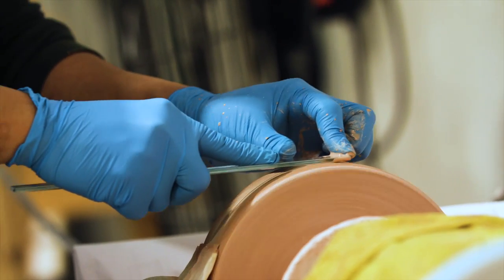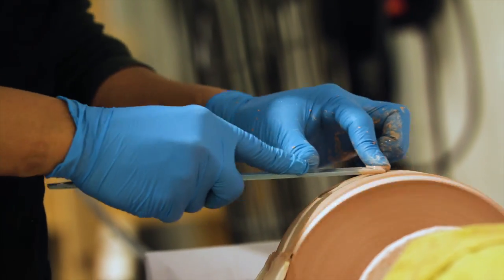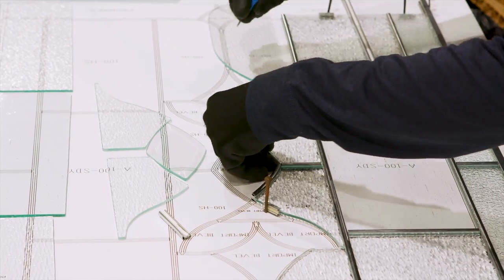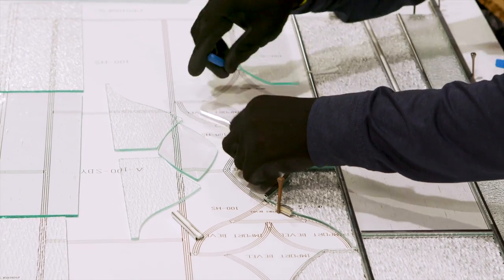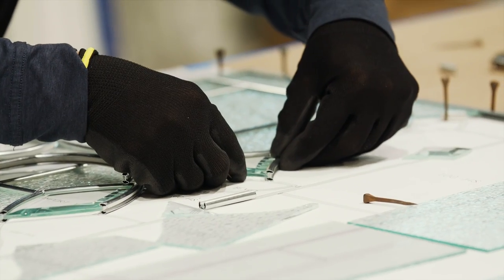Imperfections on the glass surface are smoothed and polished away using a polishing grinder. The decorative glass pattern is printed onto the template for the artist to follow.